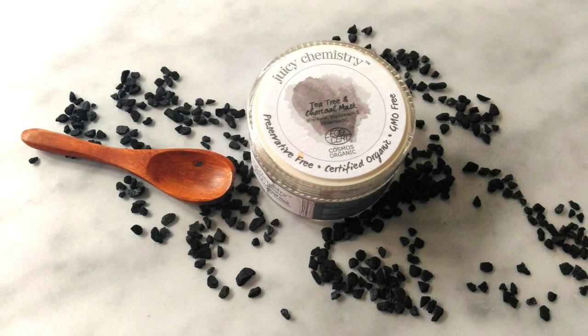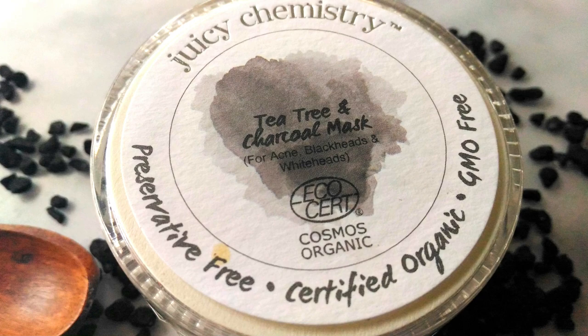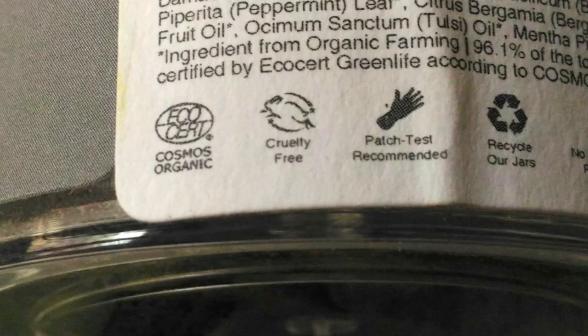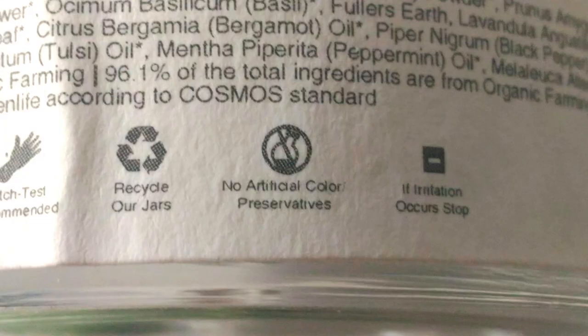Juicy Chemistry products are all chemical free. Their ingredients are from organic sources — all natural and cruelty free too. Their products are freshly handmade with no artificial fragrances. I received their packaging a week after I ordered on their website. They do not use plastic bubble wrap but eco-friendly paper for packaging. They are certified organic by EcoCert and they insist on recycling their jars too.